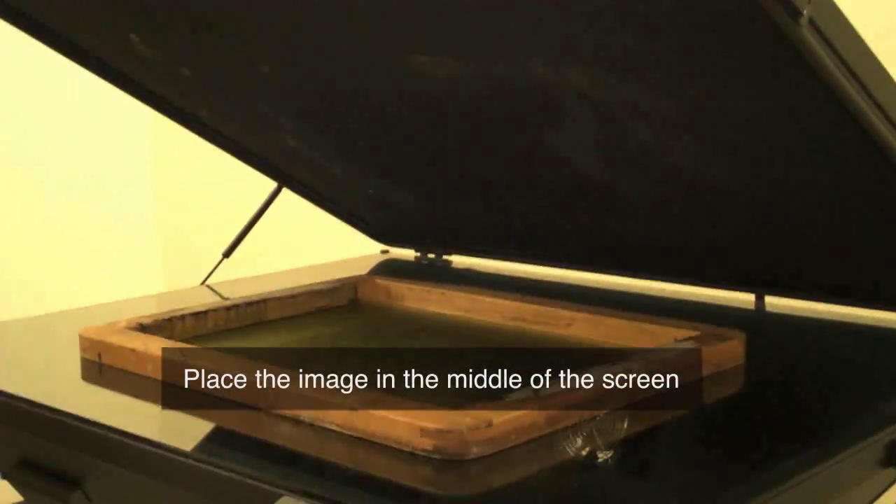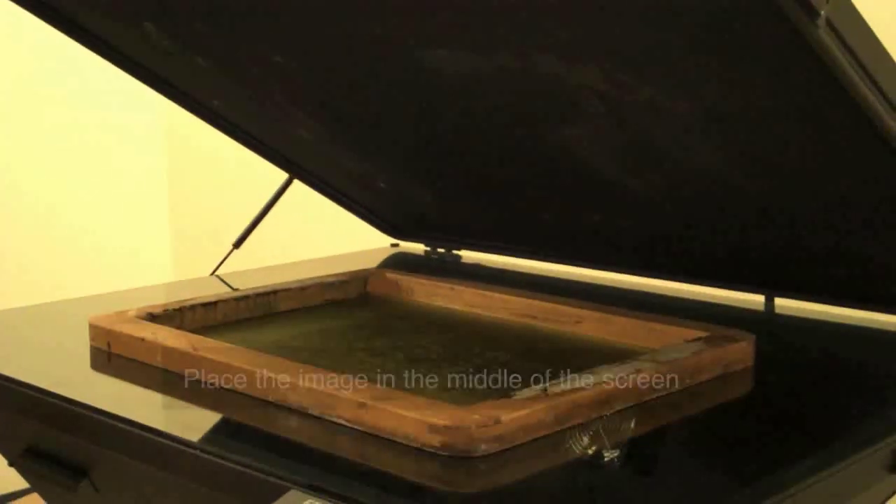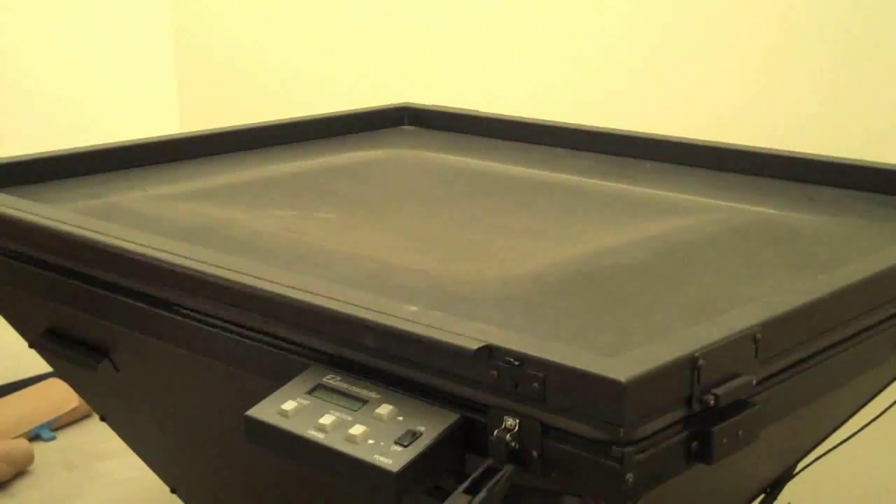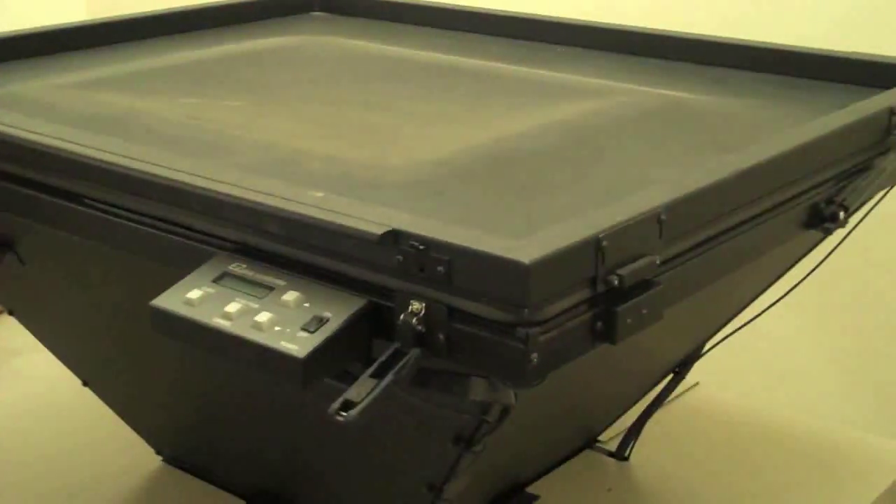After that, what you want to do is to go ahead and lower the top of the unit, and then go ahead and do the clamps on both sides.